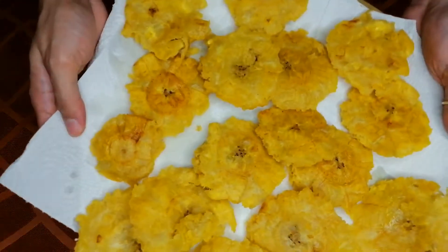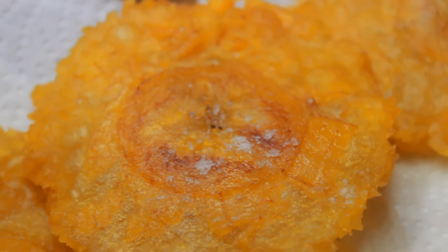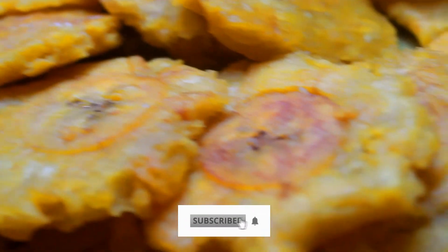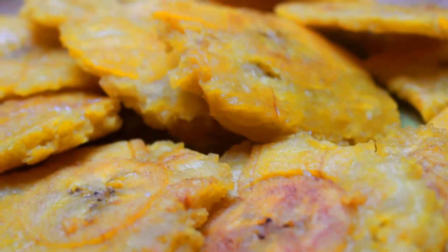And oh god, it is good. Throw some salt over it while still hot. And that's it — you've got to do it now. What are you waiting for? It's free, just like subscribing and liking.